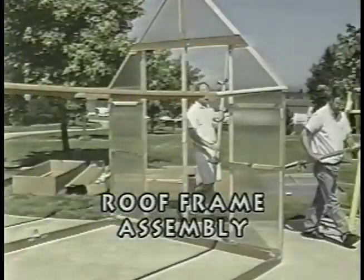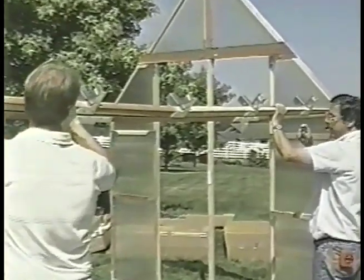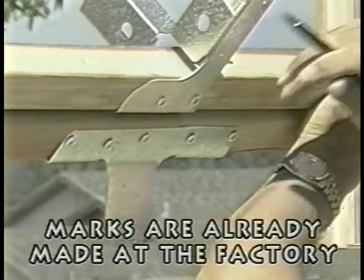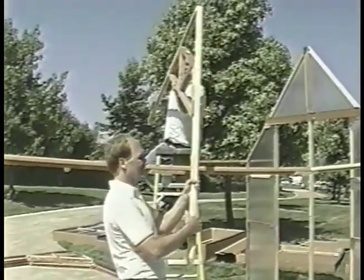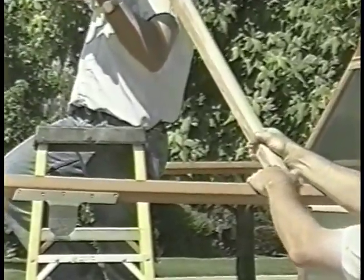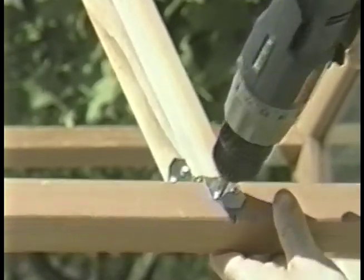From box number four, get the ridge front and ridge back. The positioning marks for the installation of the roof trusses have been precisely made for you at the factory. Position a roof truss assembly at the center of the positioning mark located on the sidewall top plate. Attach it using three-quarter inch screws, but to the untaped metal connector holes only.